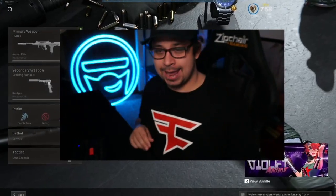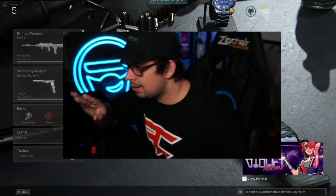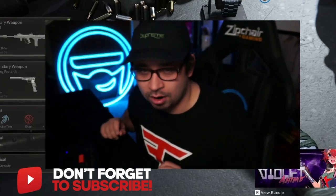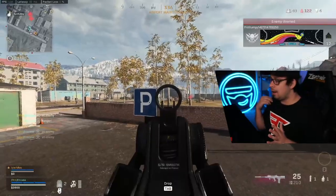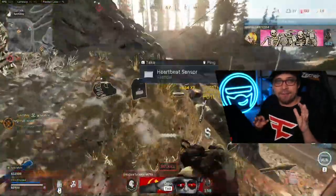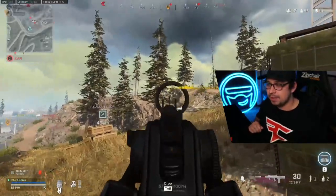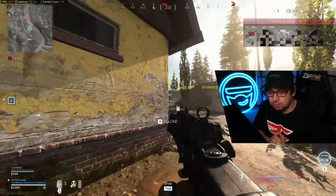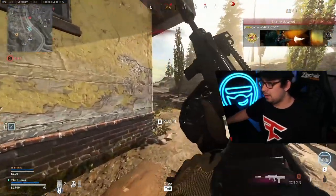What up everyone, it's your boy Drew. New loadout here today — the FAR, the FAR AR from Cold War integration. Listen guys, this gun fries — absolutely fries. I would say it's more of a RAM replacement. It's definitely hard to use at longer ranges, but close to medium ranges, this gun is absolutely insane.